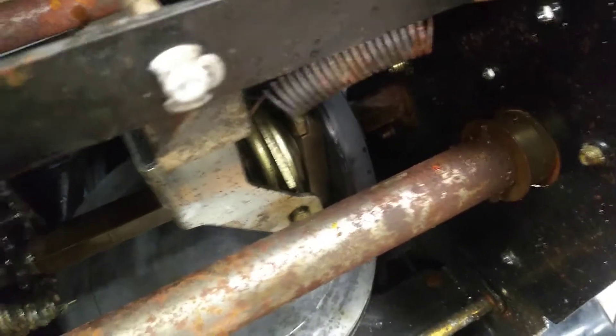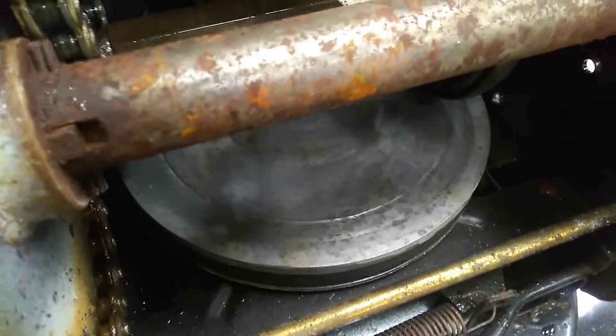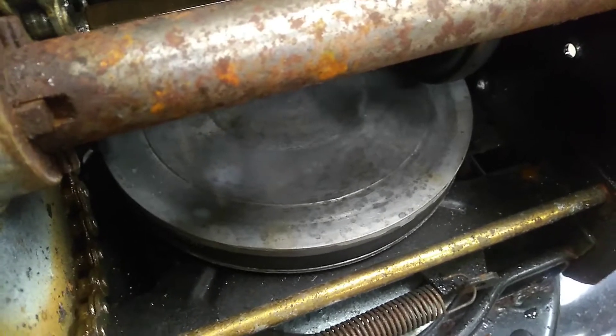Make sure the drive disc is clean, maybe scuff up that main drive disc with some sandpaper, grease the chains, all the pivot points — everything you're supposed to do for a good service.